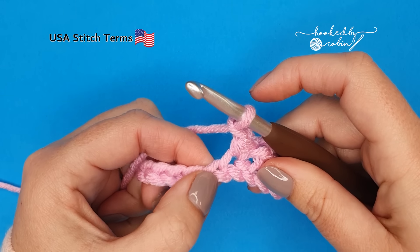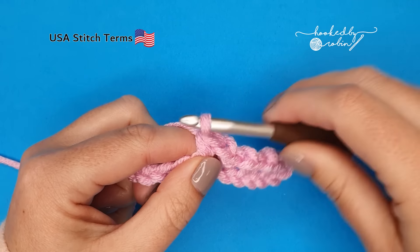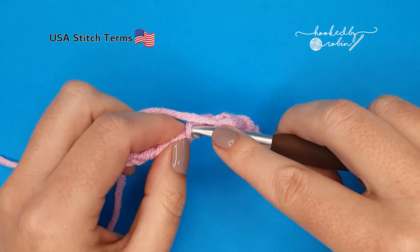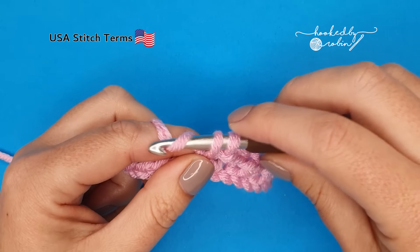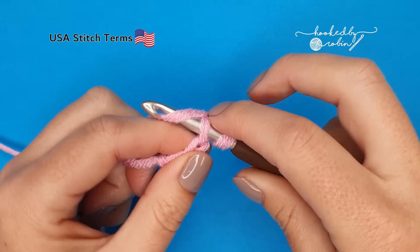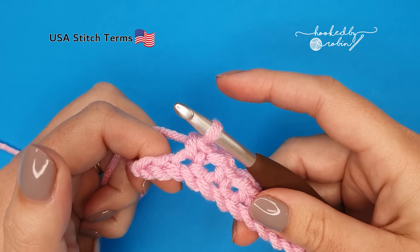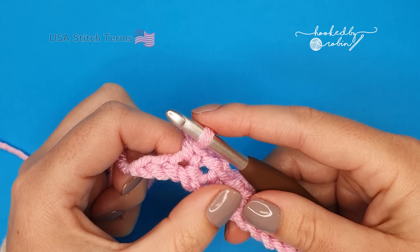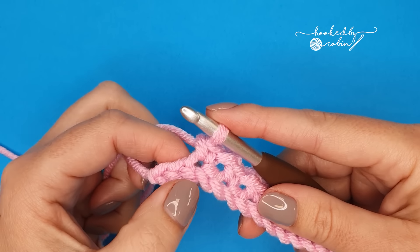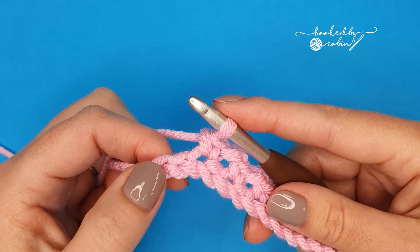Chain 1, skip a chain, single crochet into the next. Now once you reach towards the end of your row, this is where you need to make a decision — whether you're continuing in the same colour or if you want to change colours like in my blanket that I showed right in the very beginning. Because I want to show you how to do that, I'm going to be changing colour on my very last stitch.